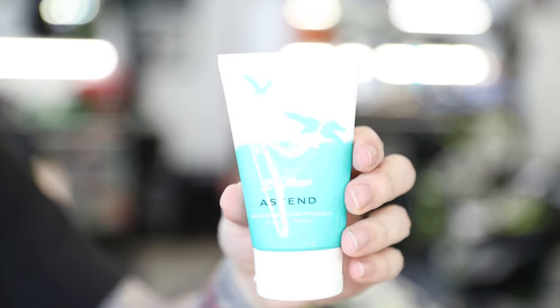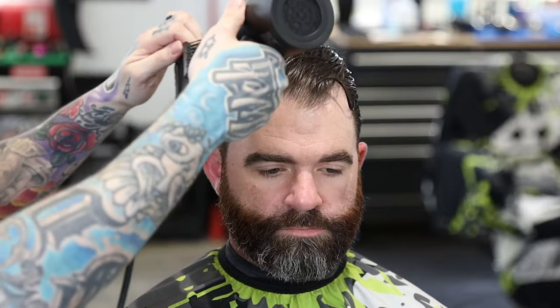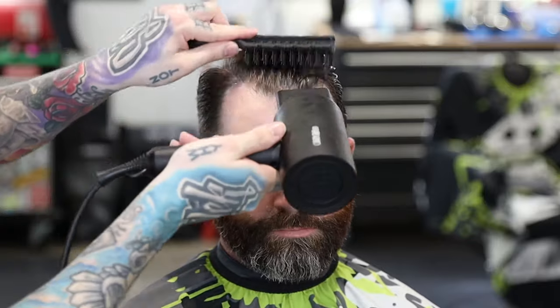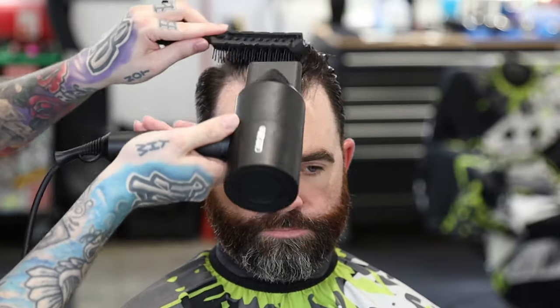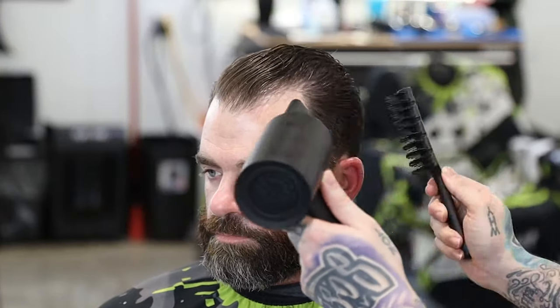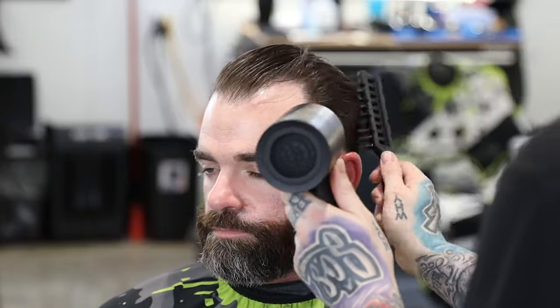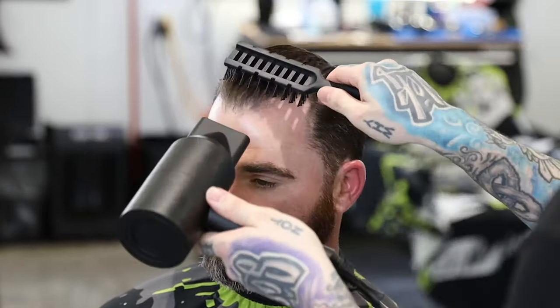Now we're gonna do a slick back style — again, this is the Ascend heat protectant. This style is gonna take a minute, so I want to use something to protect the hair. It's also going to give us a little bit of volume — my client has finer hair on top, so this will help. I've wet the hair, applied the cream, and now I'm working the hair in the direction I want using the vent brush and the nozzle. The side I want to flow back, the top we're gonna go up and over to the other side. Little by little I'll use the vent brush to grab the hair and direct it, and I'll lift the hair with the nozzle to create a little volume, following it with the blow dryer to dry it as we go.